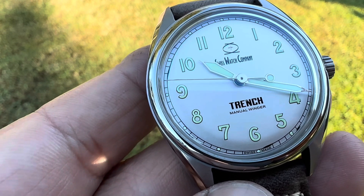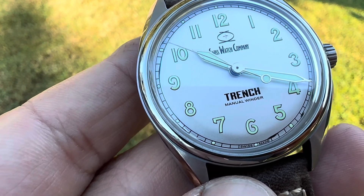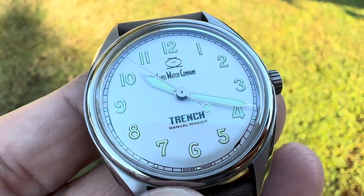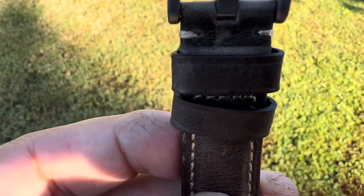I think retail on this is coming in at $595. It is 100-meter water resistant. It is running the SW210, which is a hand-winding movement, beating away at 28,800 vibrations per hour, and it comes in a really nice leather strap.